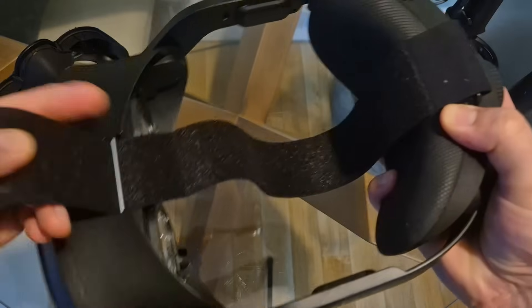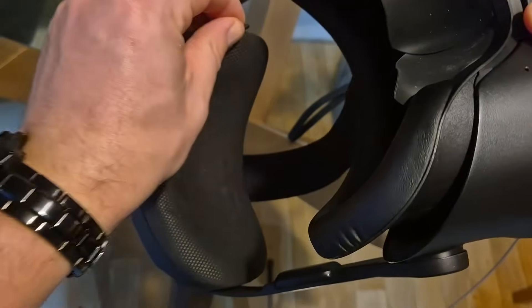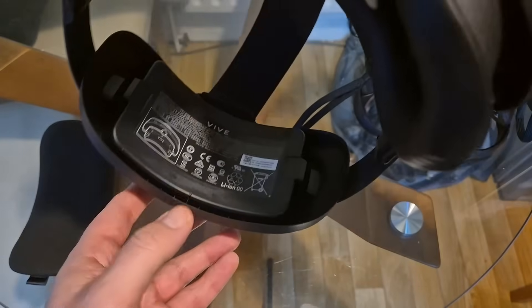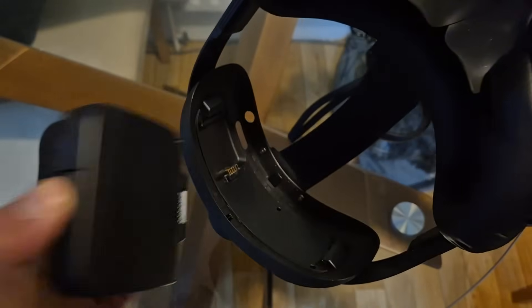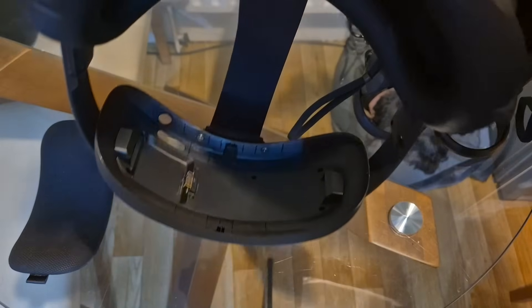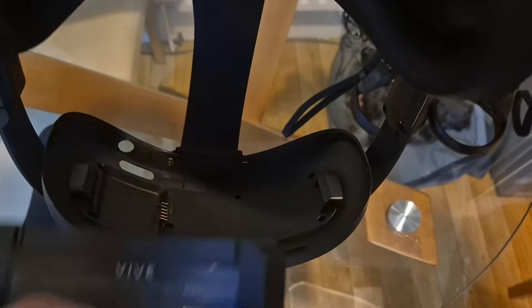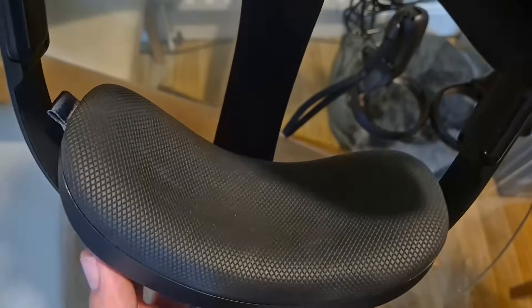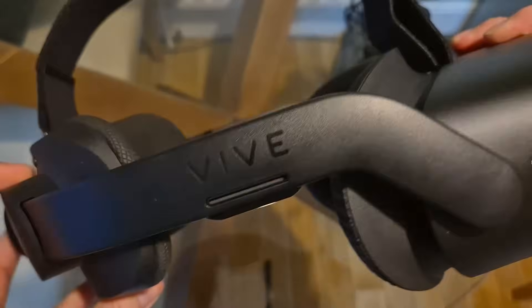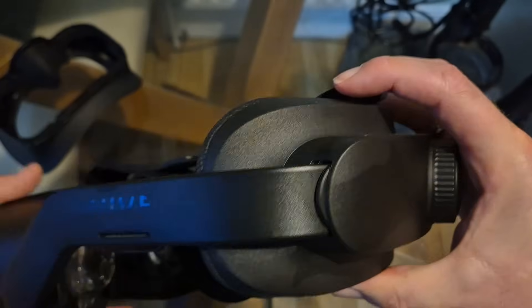Unlike the Pimax Crystal, that battery won't wear down over a long session — you can pull an all-nighter and it will always remain charged. Even if you use it as a standalone headset, it has a 15-minute internal battery so you can hot swap the battery. So perhaps in the future there could be a market for a wireless solution for those who enjoy a wireless PC VR experience.